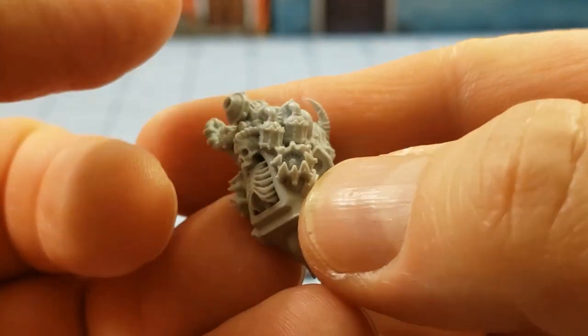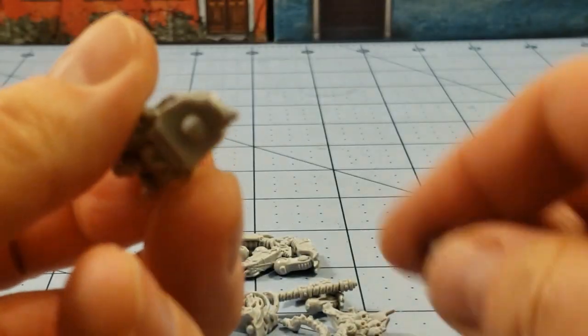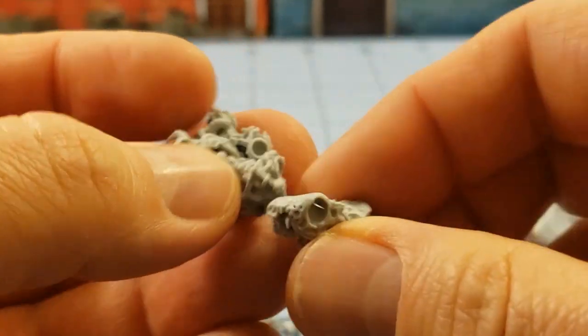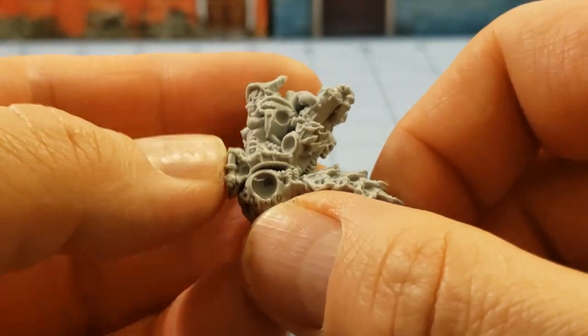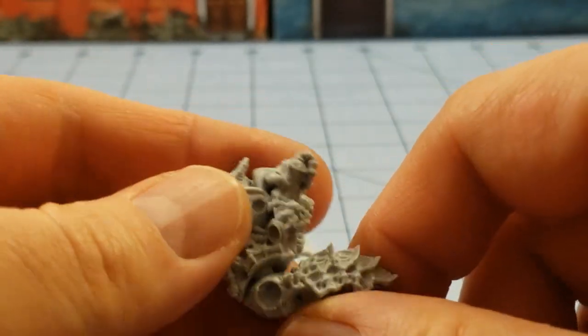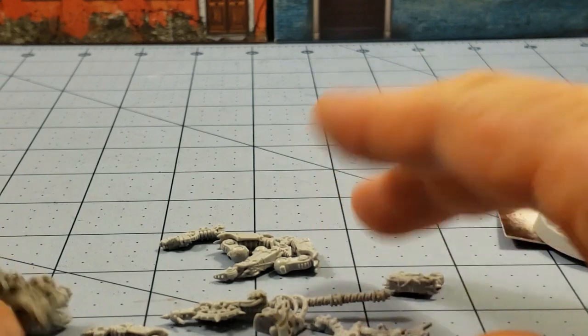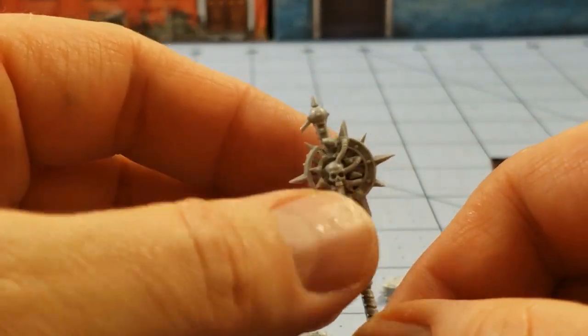The sculpt quality is quite nice. I don't see any real flash or issues there — well, there's some flash, but I think we're okay. And then she's got her cool little staff of command here.